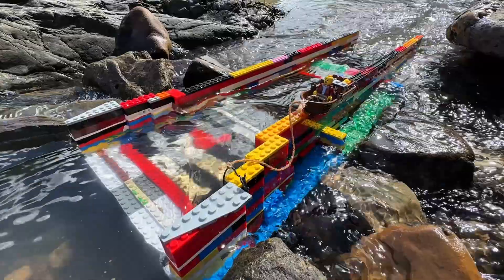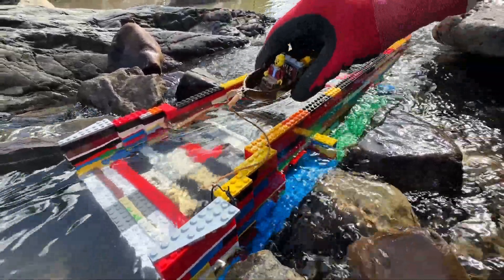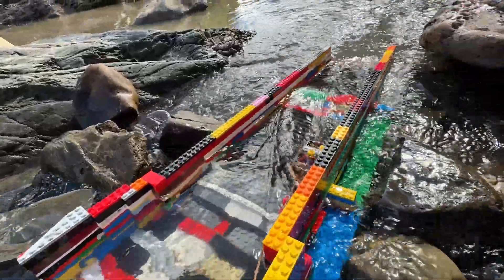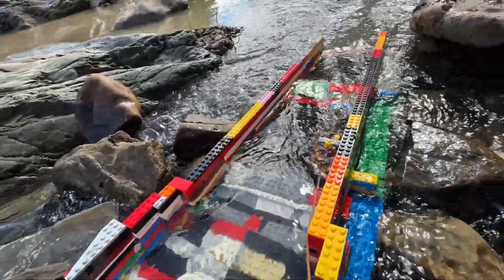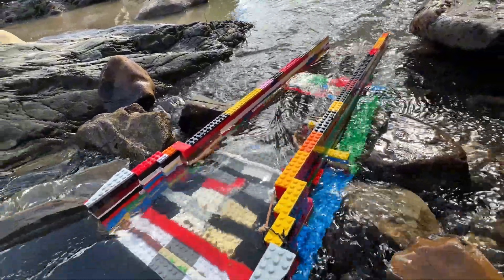If you're wondering how do you test the flow of this sluice to make sure you have enough — well, right here: if your boat tugs along just like that, then you have enough flow.